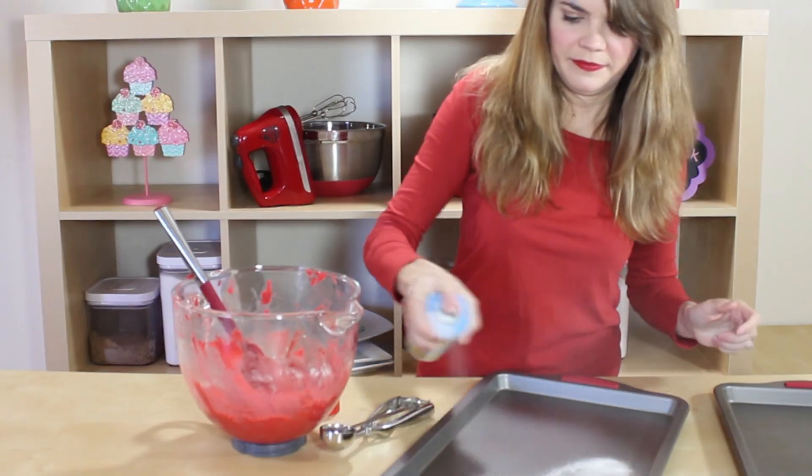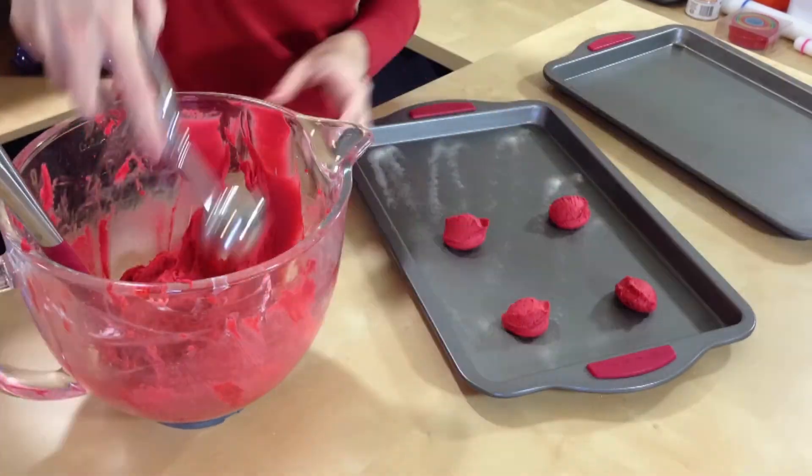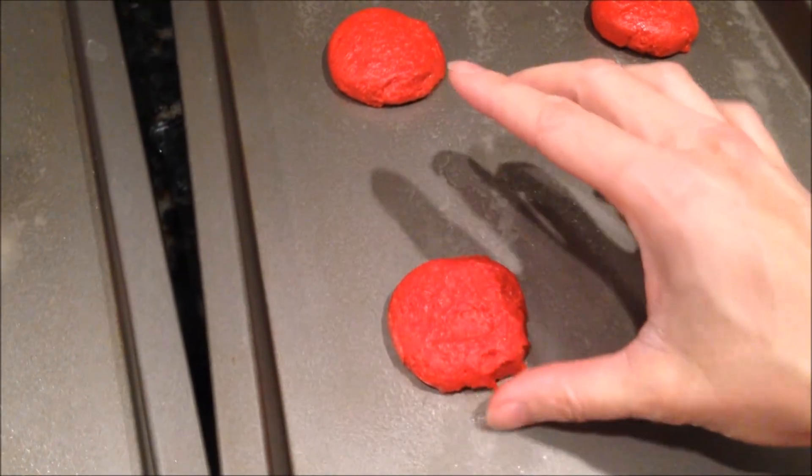We're gonna spray down some cookie sheets with some baking spray — my favorite — and use our scooper to get all our cookies pretty much the same size. We're gonna put these in the oven at 350 for about 8 to 10 minutes, then let them cool for about three minutes on the pan before switching them over to the cooling rack to get a nice round shape. Before you throw these in the oven, just go ahead and squish them down a little bit with your hands so they come out nice and round.